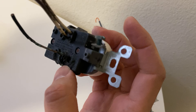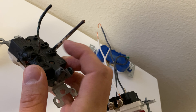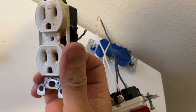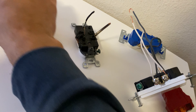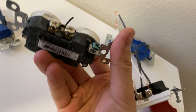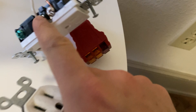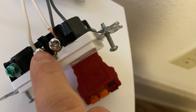Many electricians use the backstabbing method, and when any of these outlets become loose, it will start arcing. That heat from the arcing will start melting the outlet. Of course, side-mounted options can fail as well.